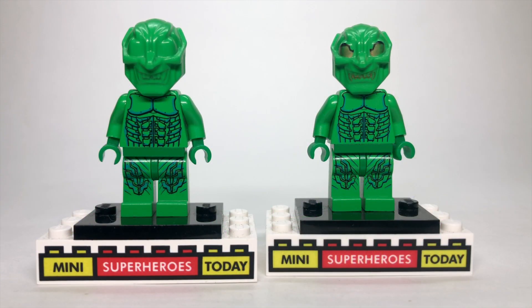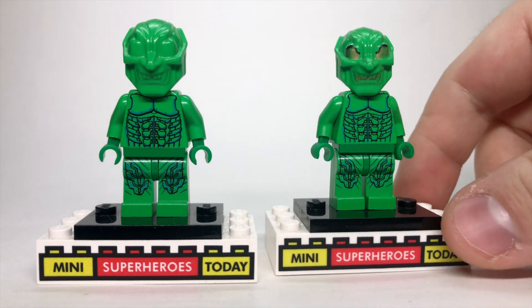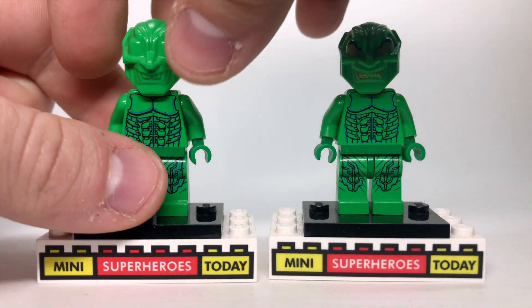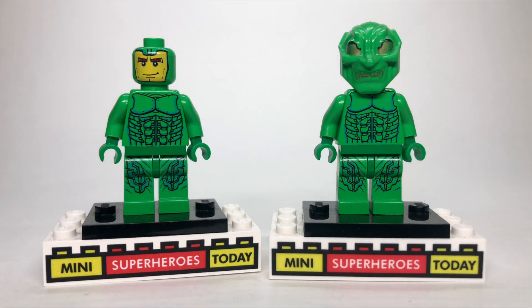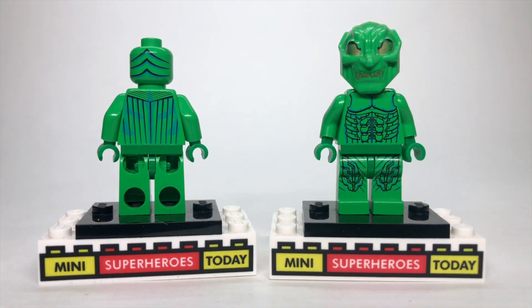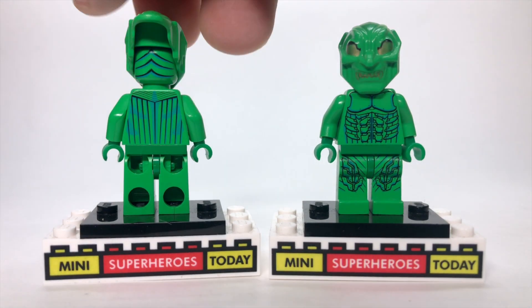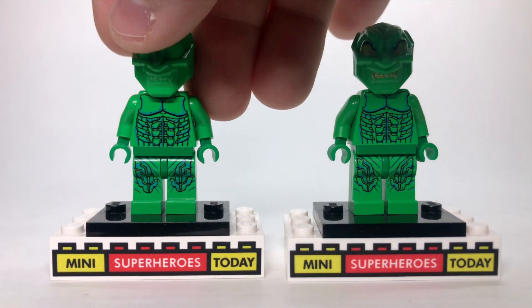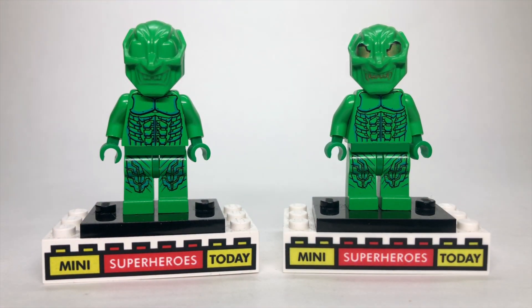Starting out in 2002, we got the Green Goblin on the left here, which has no printing on the actual mask. Then the following year in 2003 into 2004, we got an updated version that has some gold printing. It's very hard to find ones with crisp gold printing because it has worn off easily over the years. The cool thing about this figure was there was a Norman Osborn head underneath if you took the mask off, and there was printing on the back of the figure and the back of the head. Back in the early 2000s, both of those things would have been exceptionally rare, so to get them both on the same minifigure, plus for it to be a licensed figure from Spider-Man, was pretty mind-blowing.